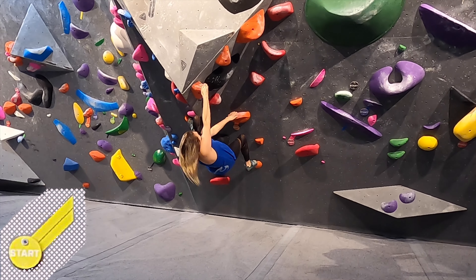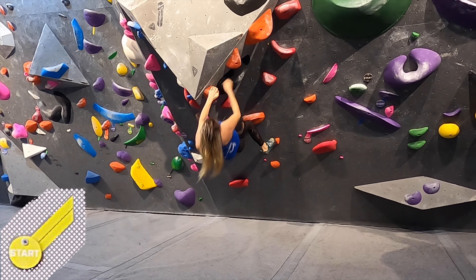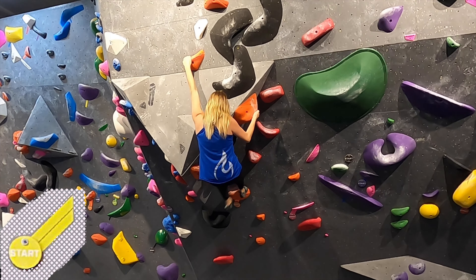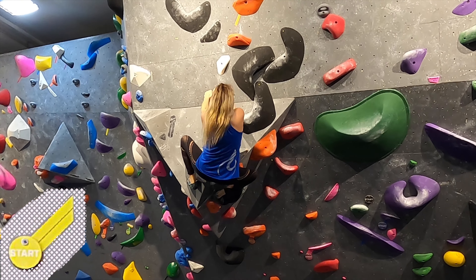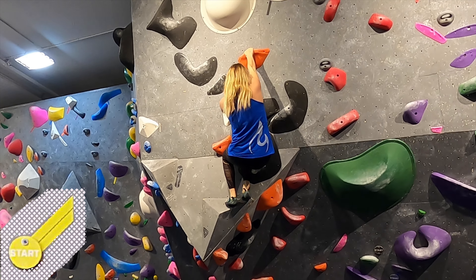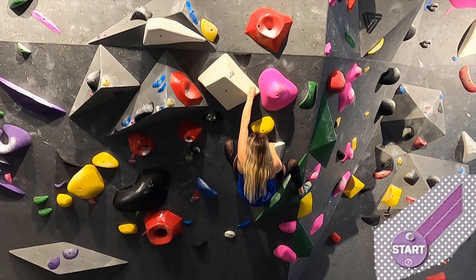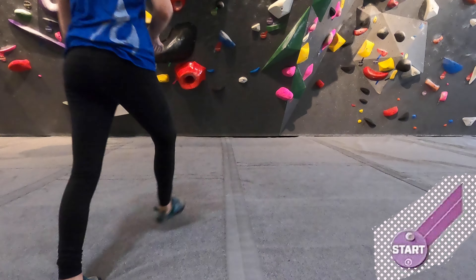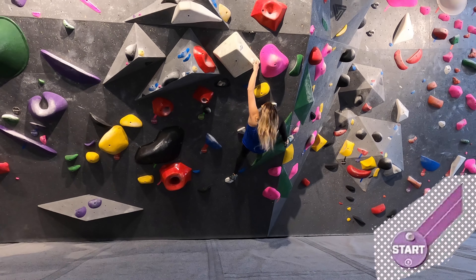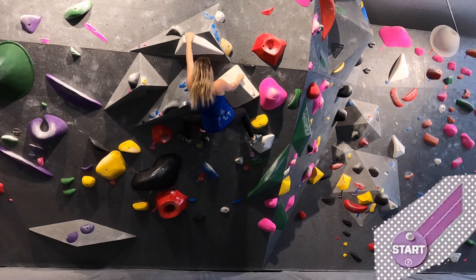Yellow warm-ups are not very exciting but you have to do them. Marley kinked her neck a little bit so she might look a little off in the video. This purple is really fun — Marley really likes crimps so we thought it would suit her. That was her crux move, hitting over to the jug. I think after she hit the jug she did it second try.